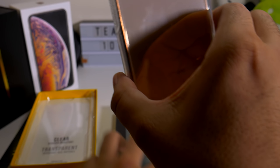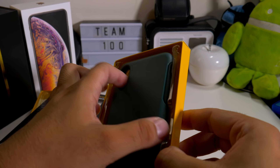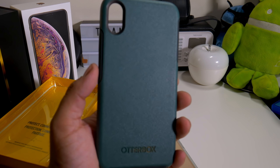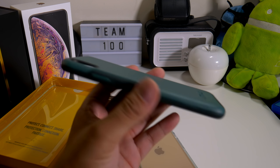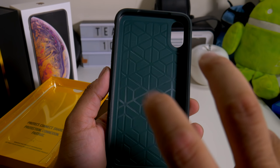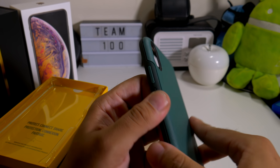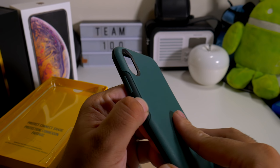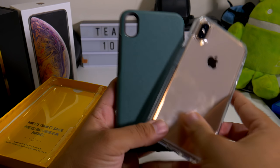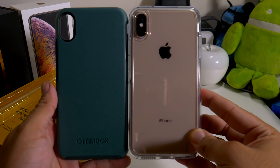If you want to see the green one, I'm going to pop this one out real quick. I had this one on the Galaxy Note 9 and I loved it — I actually used that case for a very, very long time. You do get that shock protection, shock absorption, with that pattern there. It almost looks like a two-part case, but it's really not. So let's just pop this one on.